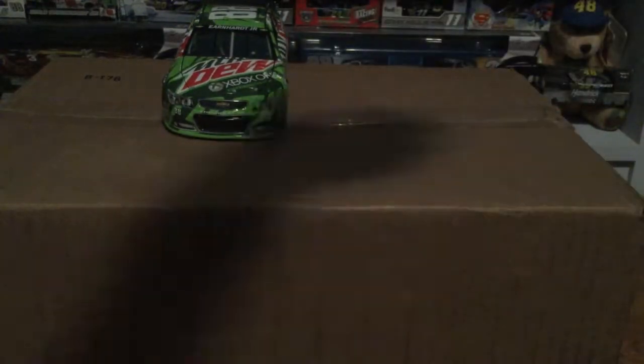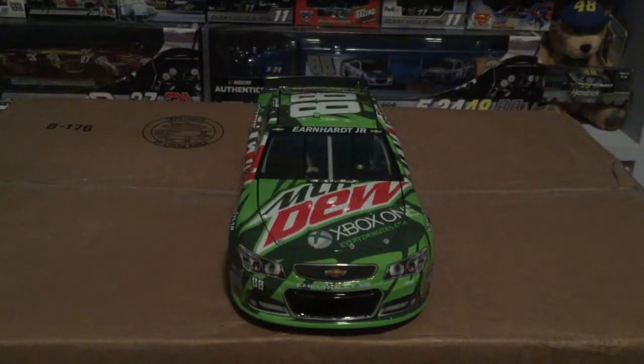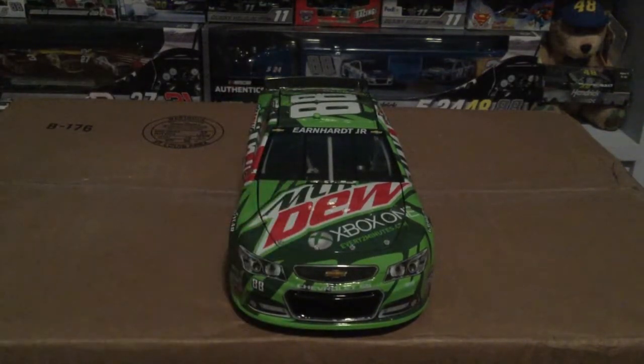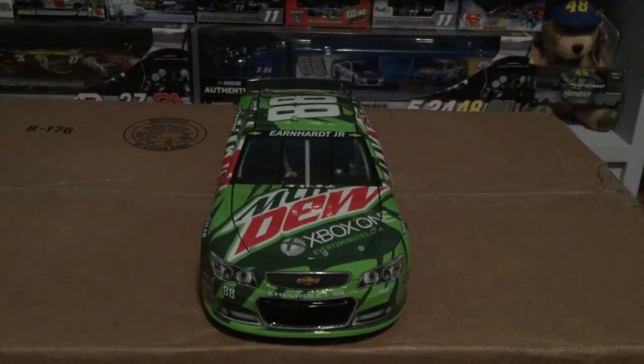We're going to start with the Dale Earnhardt Jr. Mountain Dew/Xbox One diecast. This car ran at Talladega — this was when the Xbox One announcement happened. I don't play Xbox, I play PlayStation — don't give me hate for that. I do remember this diecast running at Talladega and wanted it ever since.